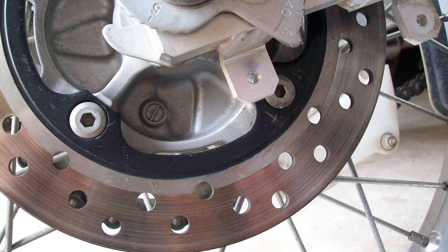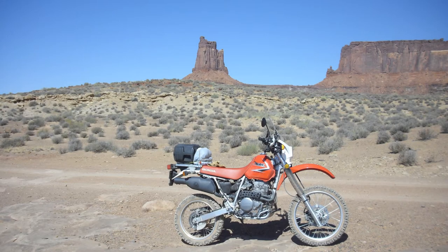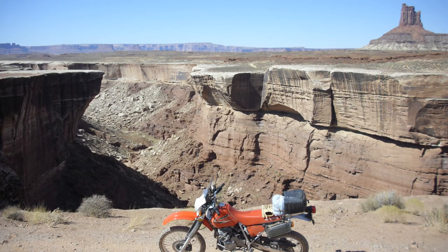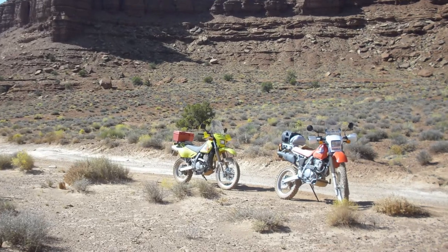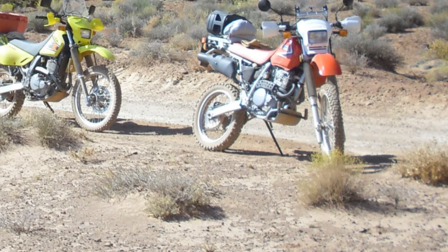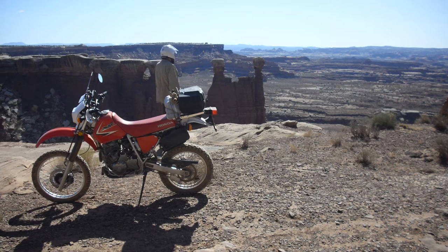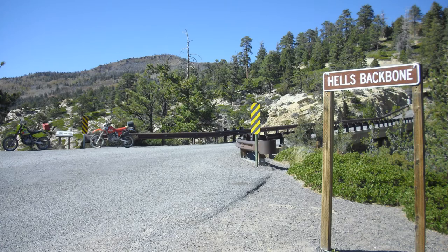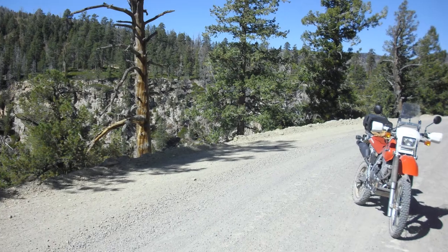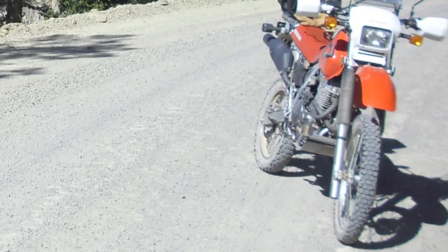I had taken this off the back swing arm to look at because I thought about rebuilding it myself. I also wondered when I had lost it. We had done some traveling in 2019 — here we are on the White Rim Trail and as you can see it's still there. We continued around the White Rim Trail, then left and headed for Hell's Backbone Bridge, and there I could see it was gone. I believe it was lost on the White Rim Trail.